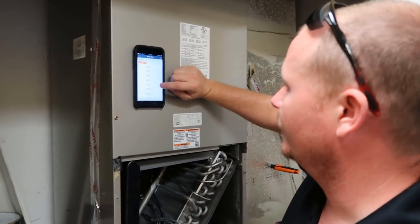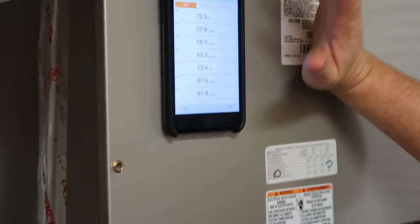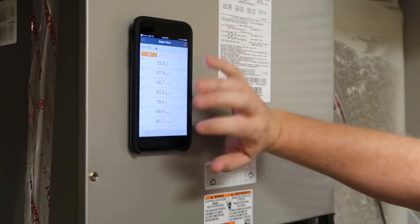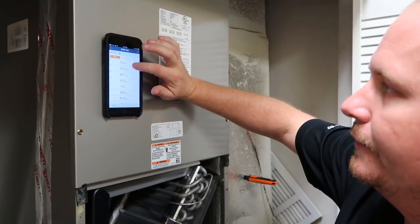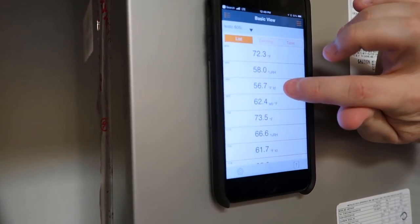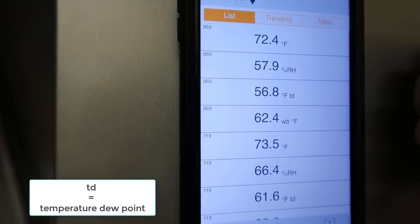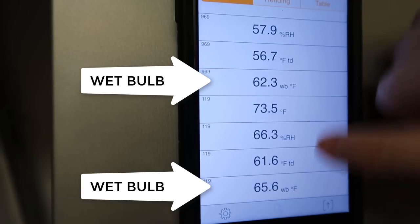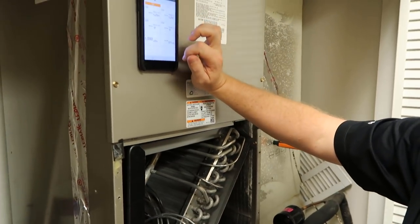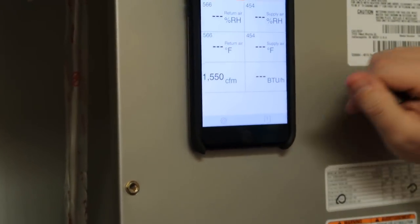I'm just checking both of the 605i's — the system's off — just seeing if they're in a similar range. Just so you know what you're reading when you first open this up: you've got dry bulb temperature, relative humidity percentage, and degrees Fahrenheit Td — which I always wondered about, but it actually means temperature dew point, so this is the dew point temperature — and then a wet bulb. We have two of them so we can compare them to each other. Once we get the system running, we'll be able to use what they call cooling/heating power mode to actually figure out what the BTUs are. We've got to enter the CFM.